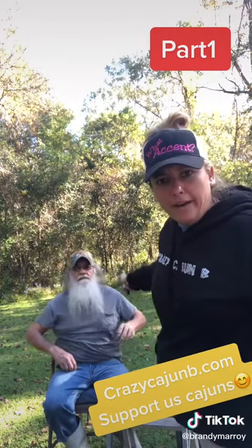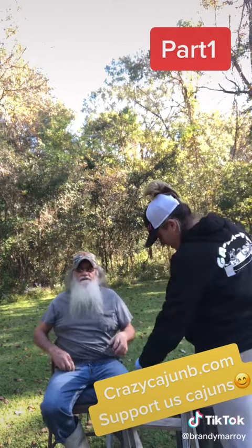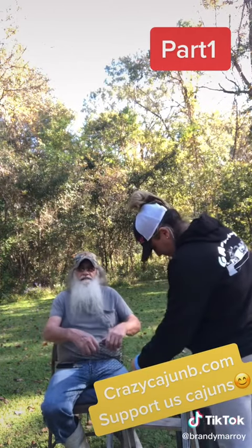God love you, Daddy. Hello, y'all. How y'all doing? Like I said, it's all good over here.